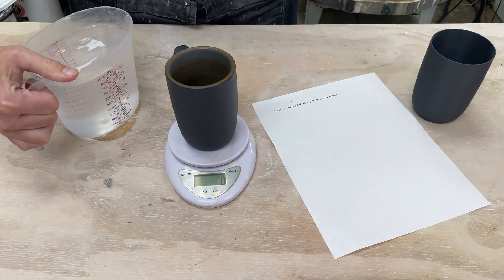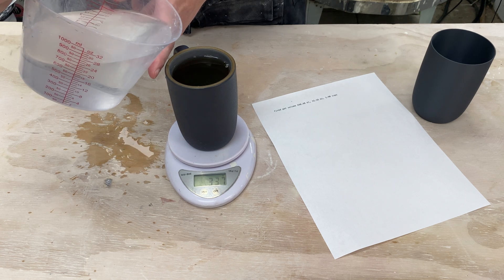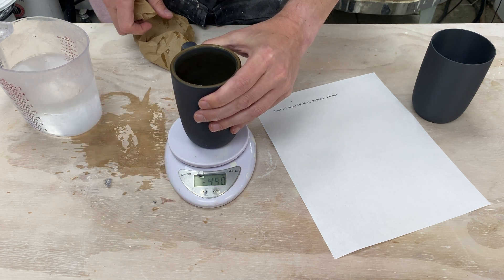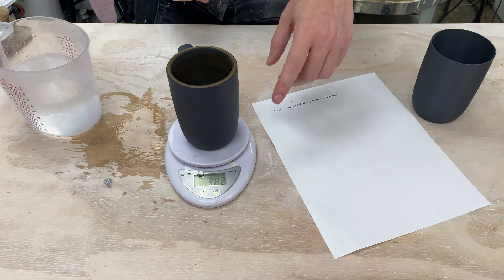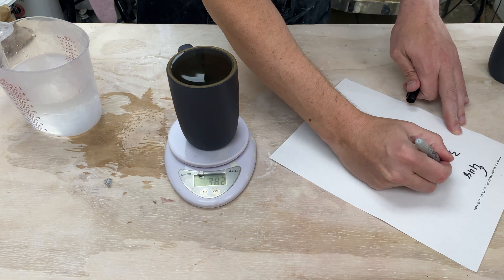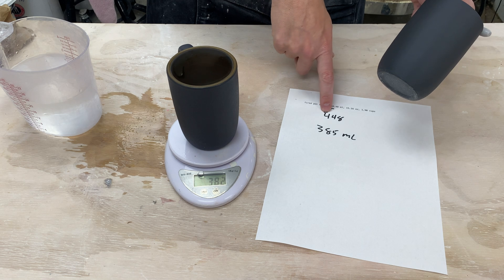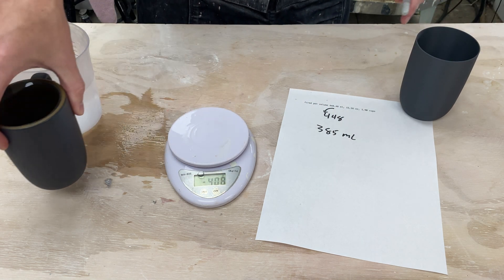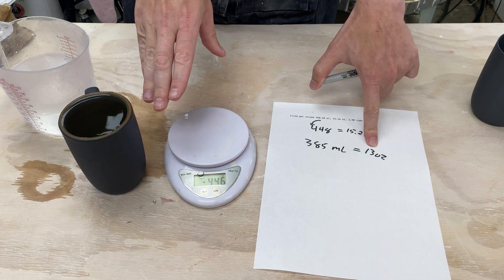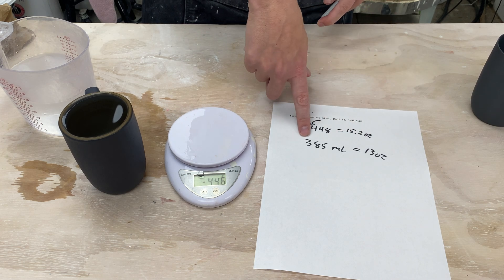We're just going to do this with weight — I've got some water here, I'm just going to pour it in. ShapeCast actually estimates all the way up to the top of the rim, but let's call it maybe 385 grams, which is 385 milliliters. So ShapeCast estimated this form will take 448 milliliters and we just measured 385. That's basically 13 ounces, which makes sense — they probably designed this for 12 ounces of liquid and then gave a little space at the top. So we're off by a good two ounces, or about 65 milliliters. That's a pretty big discrepancy.